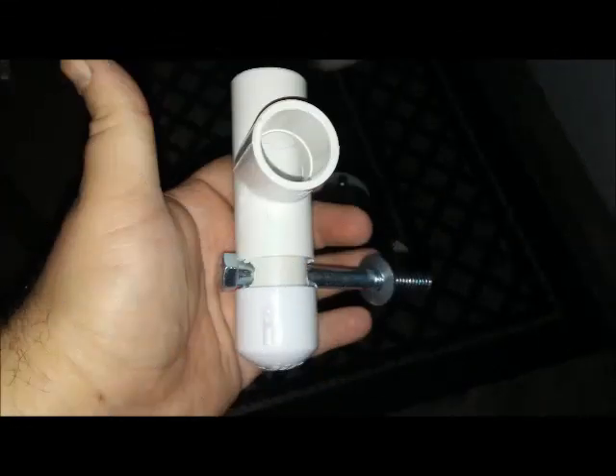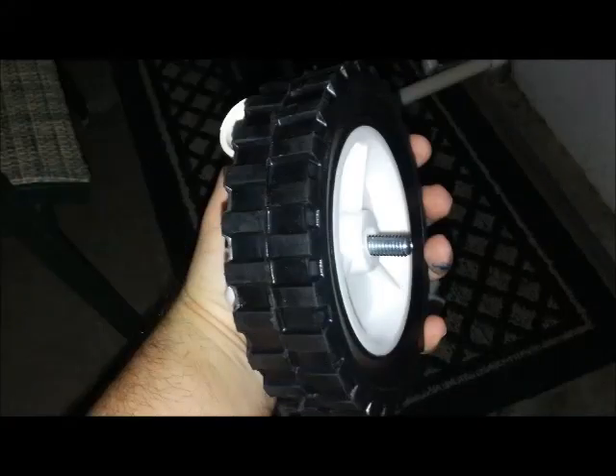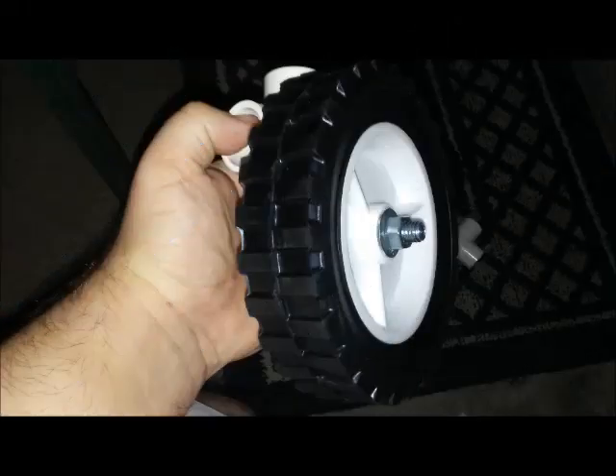That rod is a number twelve bolt. Then you're going to put in a number thirteen washer, then insert the tire on top of that. Then put the next washer on the outside of the tire, and finally put the number fourteen nut on there to hold it in place. That'll protect the tire and give it some extra stability.